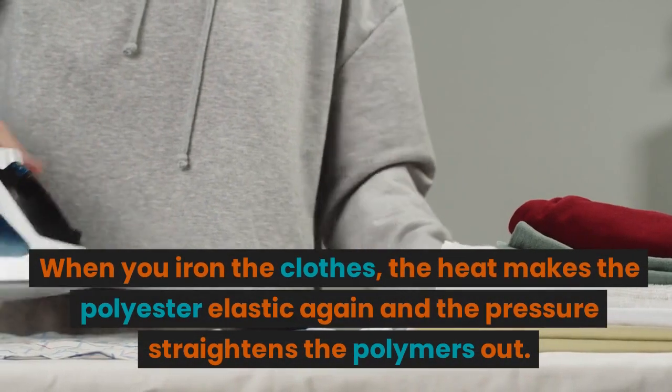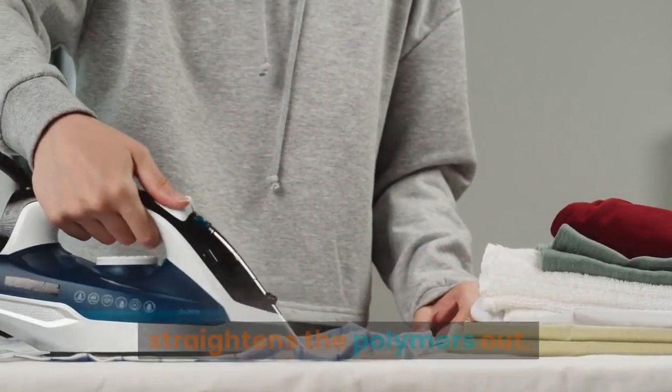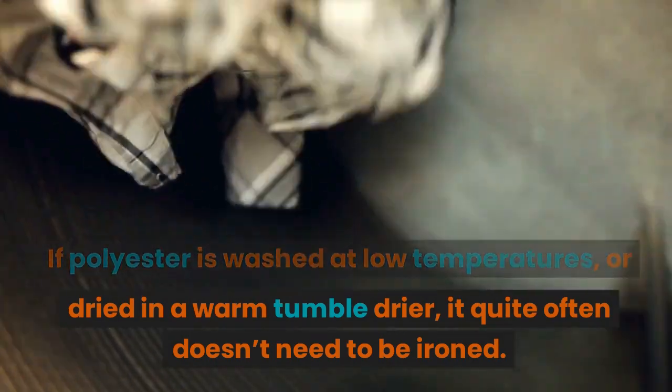When you iron the clothes, the heat makes the polyester elastic again and the pressure straightens the polymers out. If polyester is washed at low temperatures or dried in a warm tumble dryer, it quite often doesn't need to be ironed.